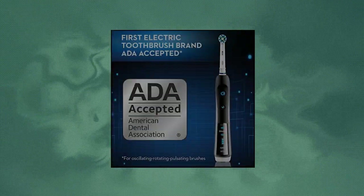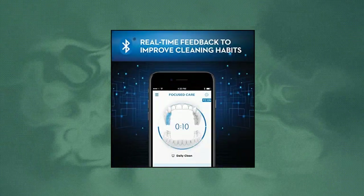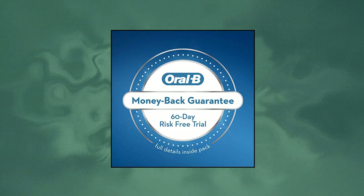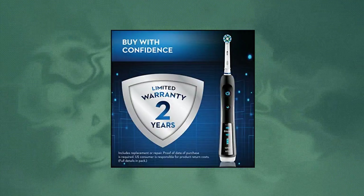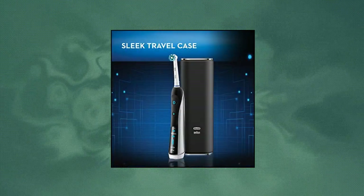Oral-B electric toothbrush — real-time feedback with the Oral-B app focuses brushing on your most important areas, tracks habits over time, motivates with helpful oral care tips, and senses when you brush too hard. A full charge can take up to 24 hours. Made of different high-tech materials like silicone. Cross-action round brush head with perfectly angled bristles for a precise clean.